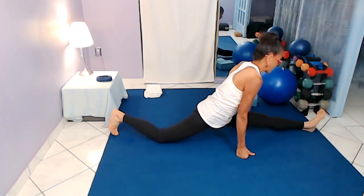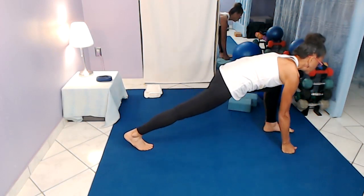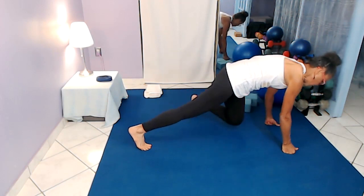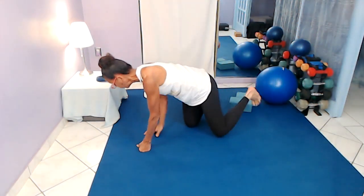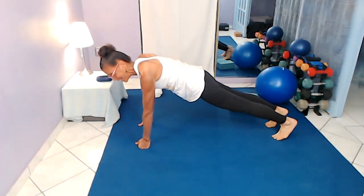Then come back out and up through the low lunge. You folks, stay there in your low lunge. I'm going to change sides here and join you all in a plank.